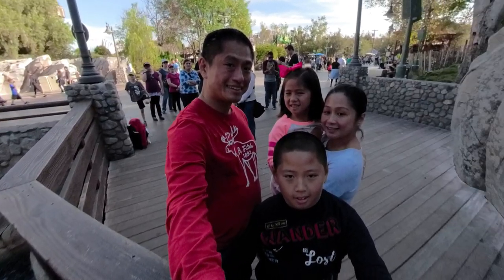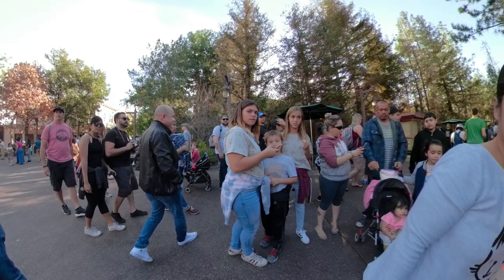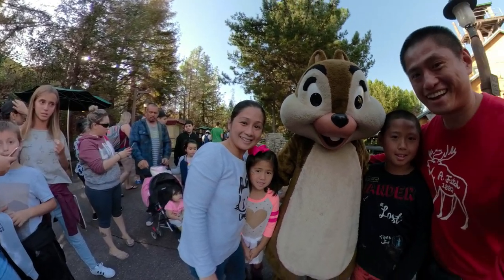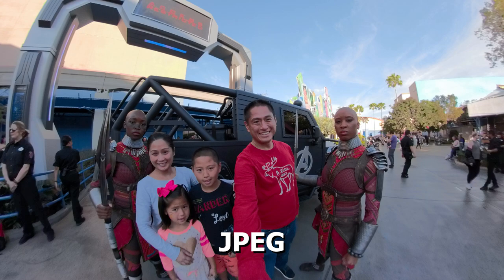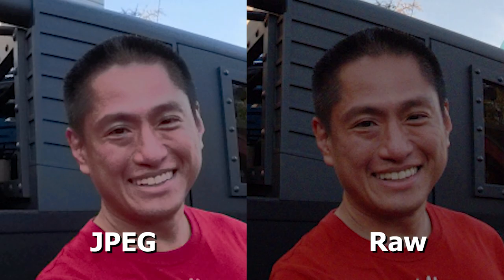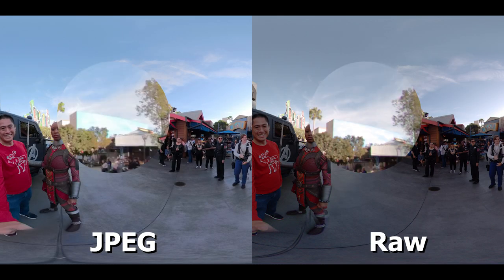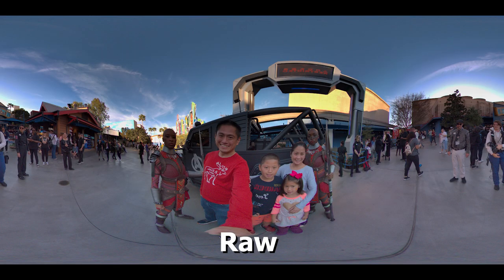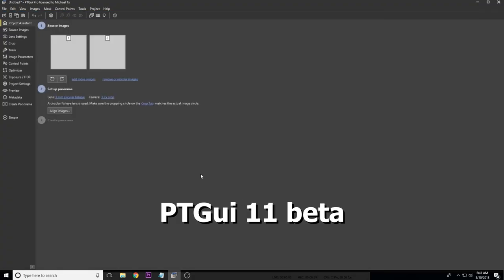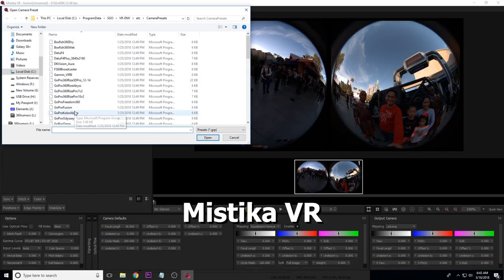I would use Protune to limit the ISOs to 400 or less if possible. Fusion does have RAW mode and the files are much richer, but there are three issues. First, I found that the dynamic range is no greater than the JPEG. Second, the DNG converters I tried flipped the image horizontally. Third, to stitch the RAW files you'll need a third-party program such as PTGui or Hugin.